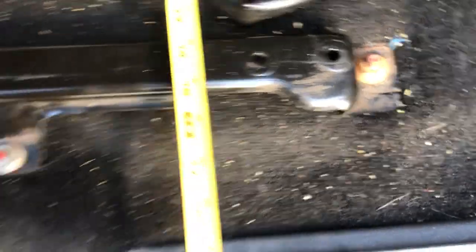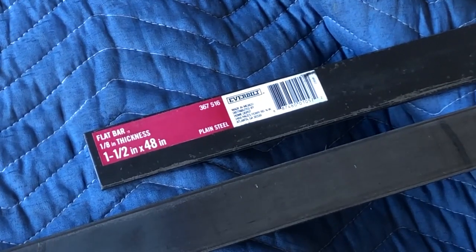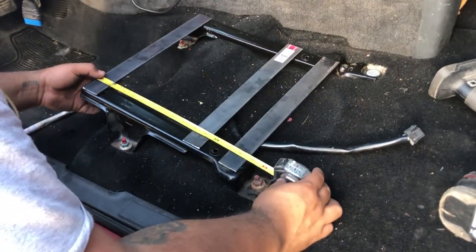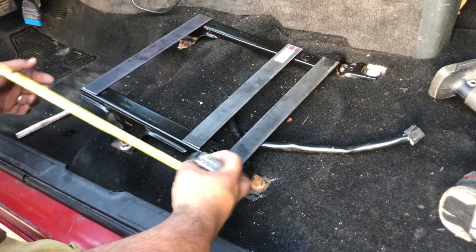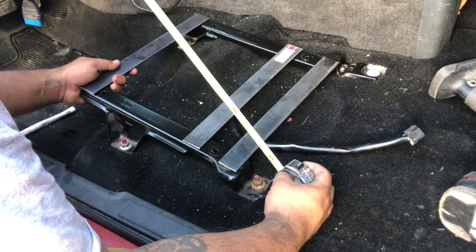We got the bracket bolted back in where they go — doing this just to make sure. We picked up two pieces of flat bar from Home Depot, 48 inches, and we're going to cut them into 15-inch sections. So according to the other seat, the way the bolts line up — at the beginning of the bracket, using my measurement from here — the first bolt center is three-quarters of an inch, so this one will be pushed all the way to the front.